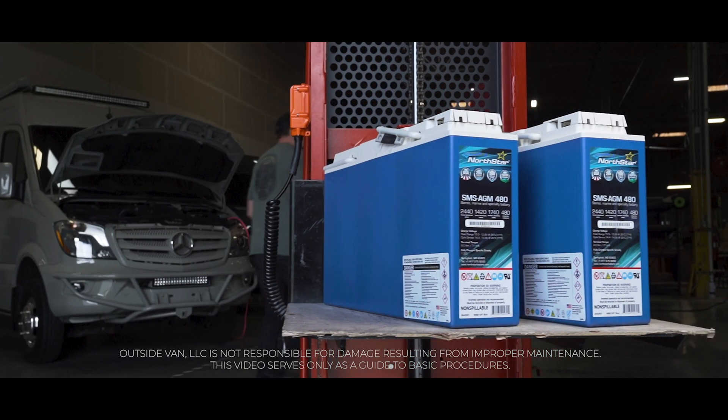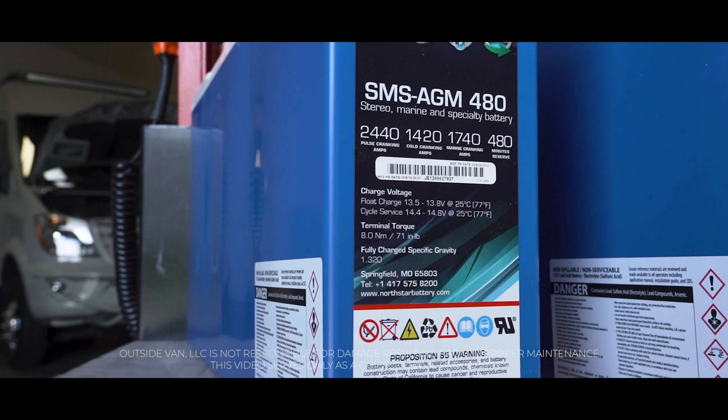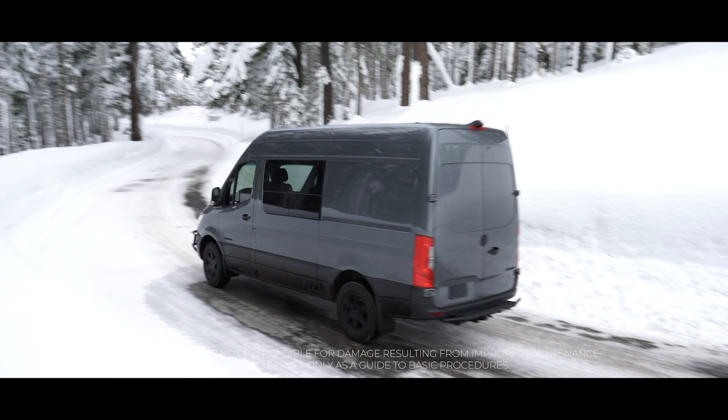Hi, I'm Brian from Outside Van and I'm going to give you some tips on how to best maintain your AGM batteries. Absorbent glass mat or AGM batteries are maintenance-free, provide great electrical reliability, and stand up well to below freezing temperatures.